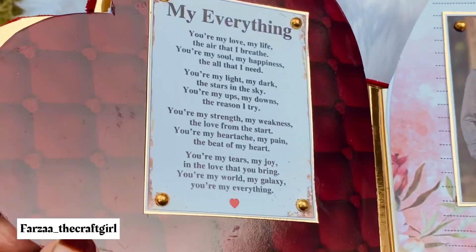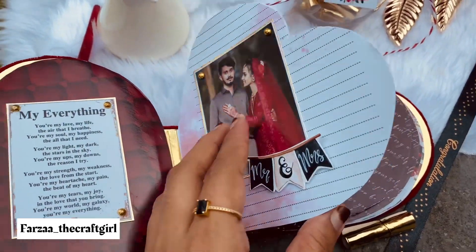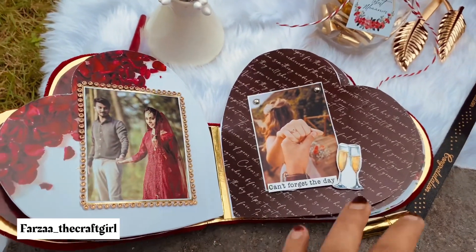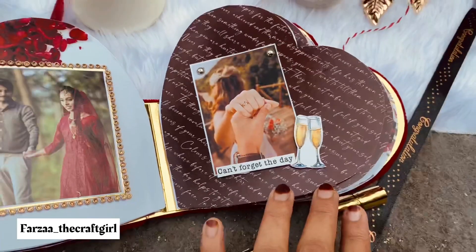I've got the same photo. I've got a few photos, so I uploaded it. I'm going to share it with you. If you like this video, share and subscribe.